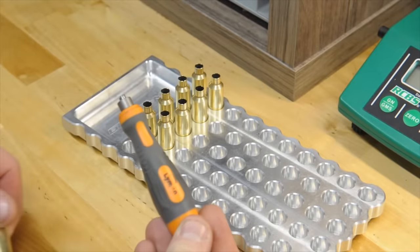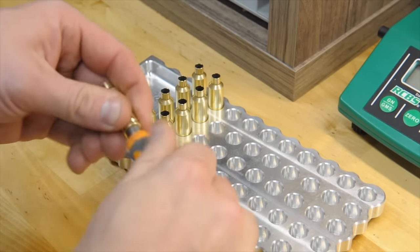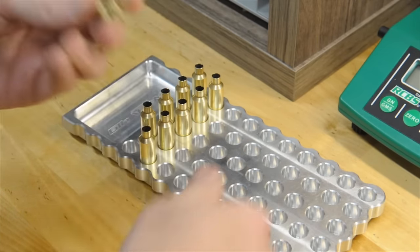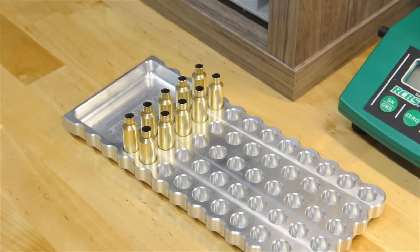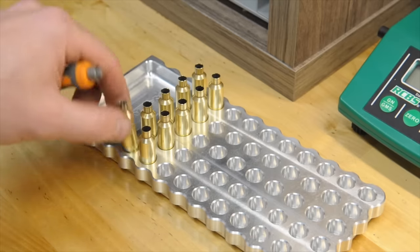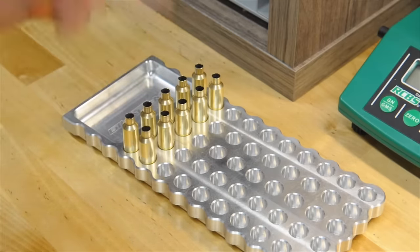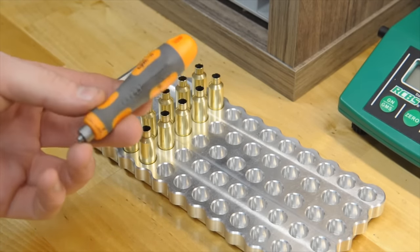Lyman has these manual scrapers, which are nice and work fine. But generally, you're not going to get enough carbon buildup in there to do anything, and unless you're measuring primer heights and have something to seat them consistently enough — outside of the flash hole being clogged up with big chunks in there — I have yet to really see a difference in cleaning them versus not cleaning them. Sometimes when I get new brass, I will use the tool to uniform the primer pockets, which I think is what it's more used for than cleaning the carbon out.